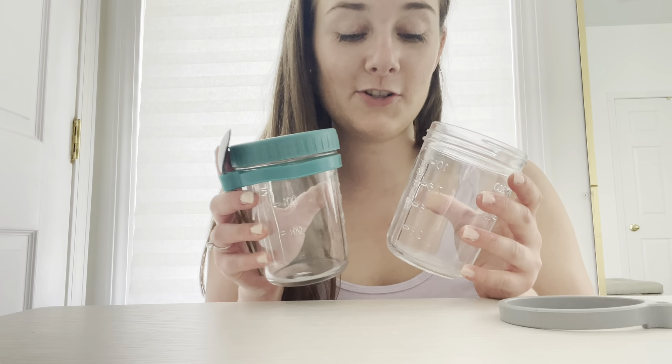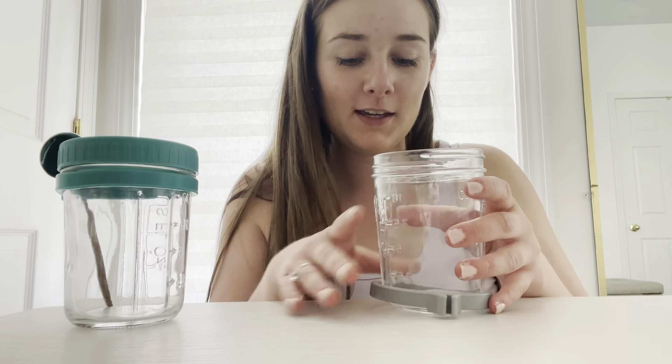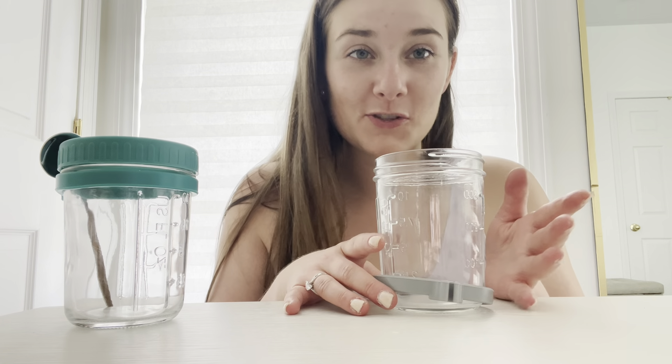Today I unbox these containers. These can be used for so many things like overnight oats, and they're super simple to put together, so I just wanted to go over them.